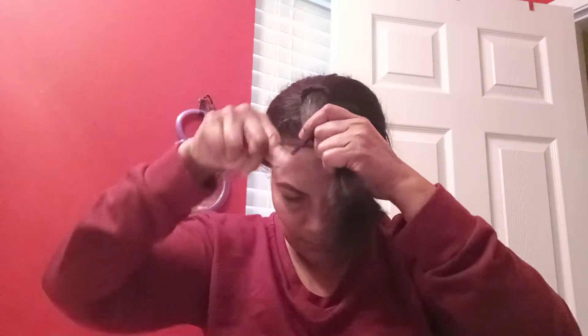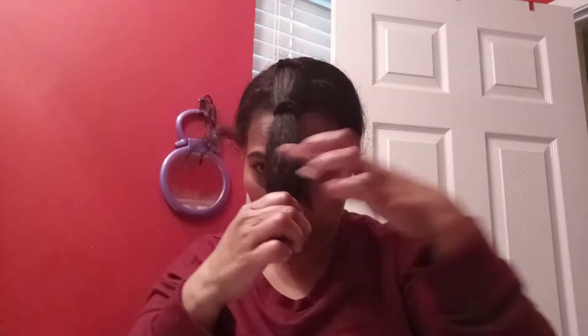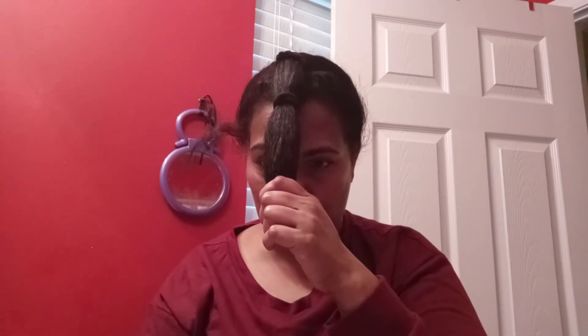Comb this part and tie the second one. If you have longer hair — mine is only medium length — you put one more headband because you need to hold the end of it. I'm going to cut the bottom part first — however much length you want to cut short.